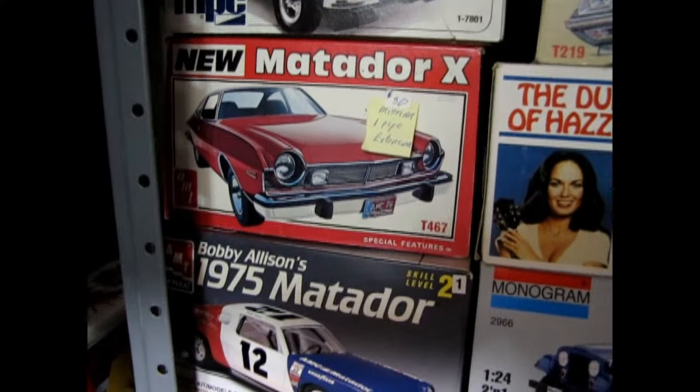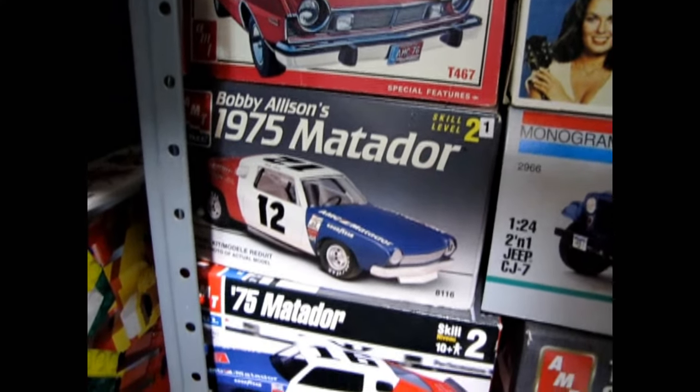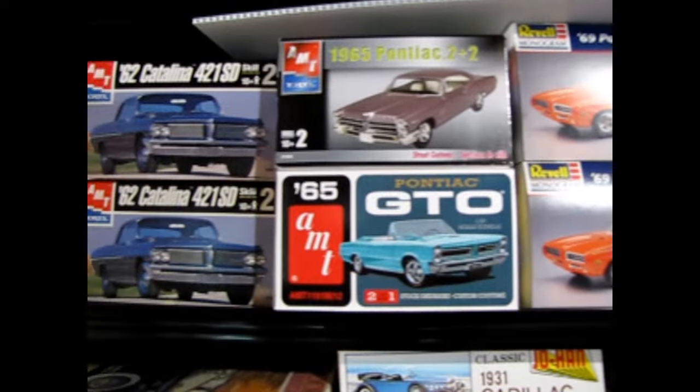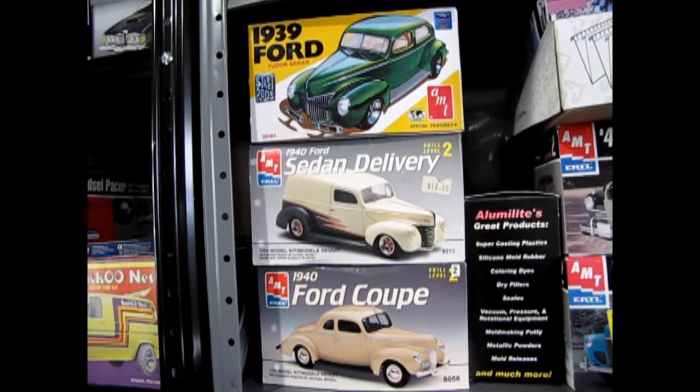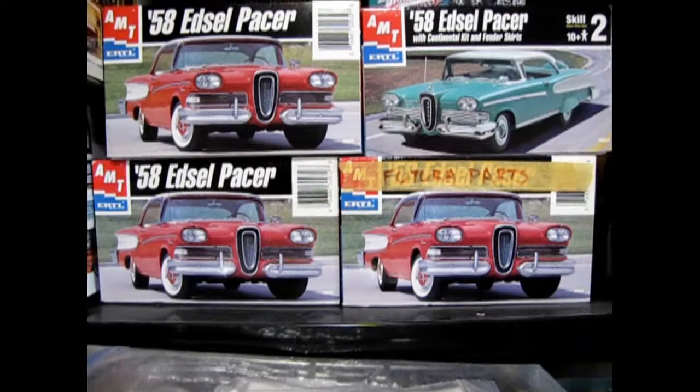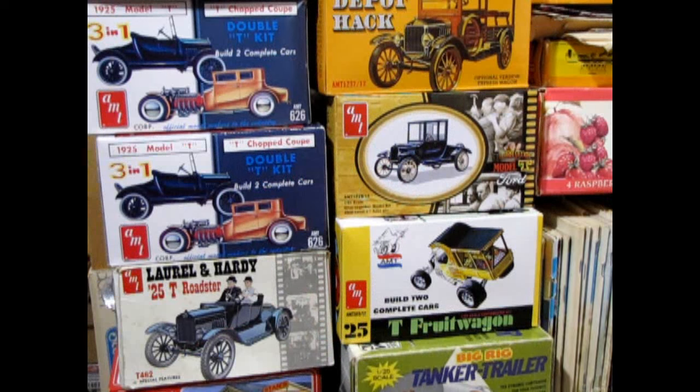To begin a project of this magnitude, you will need a plan. First, select a model car subject that interests you and is of one general type. I have several duplicate or series cars in my collection: 39 and 40 AMT Fords, 1977 Pintos, 69 to 72 Oldsmobiles, and several others. For this video, I'm going to complete a project I began many years ago that ended up stalling — building a series of AMT 1925 Ford Model T kits for a display. Sound familiar? I think that's a story we can all relate to.